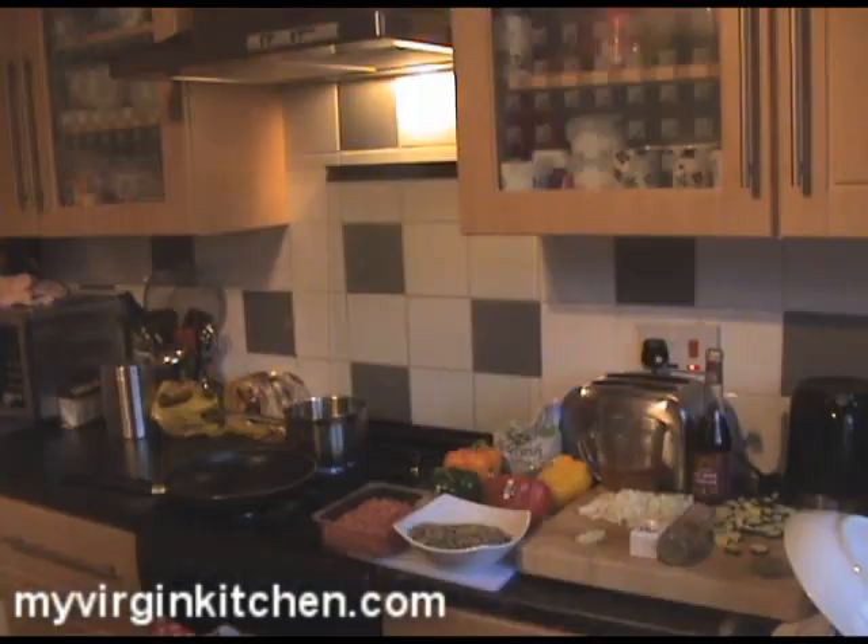I just want to quickly say I'm so close to video recipe number 300 — can you believe that? Not little chat videos, actual recipes — 300 videos. I've been saying 'Hi guys, welcome' nearly 300 times. That is amazing. I'm not getting bored of it and I hope you're not getting bored of me. Thanks for all the support — I love you. Anyway, let's crack on.